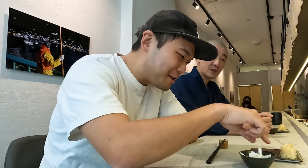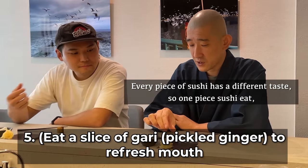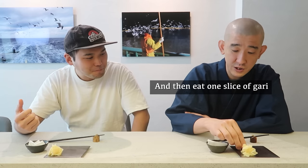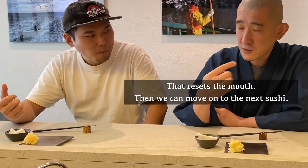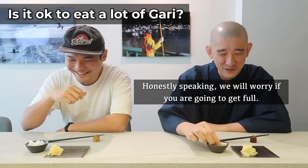I also want to ask — is it okay to start eating the gari? Yes. Gari is like a refresher. Every piece of sushi has a different taste, so after one piece of sushi, you eat one slice of ginger to cleanse the palate and prepare your mouth for the next sushi. I'm a big fan of gari, so what do you think if a customer starts eating a lot of gari? Honestly, you may already be getting full — it's very strong.